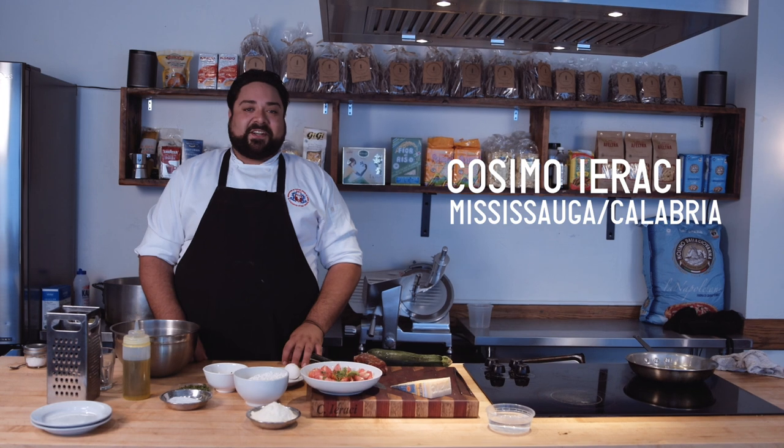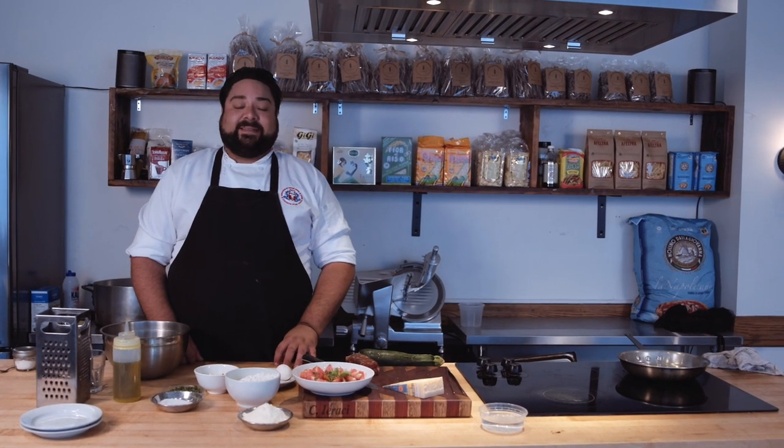Hi, I'm Cosmo Yerachi. I'm from Mississauga. My family's from Calabria. Today we're making patelle.